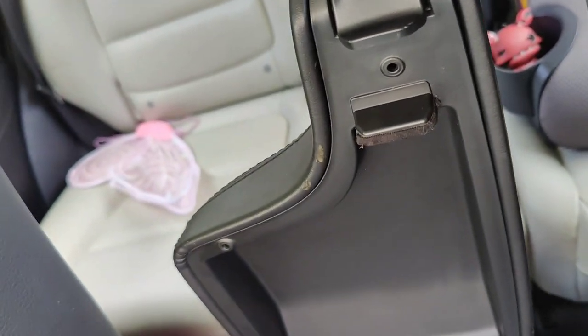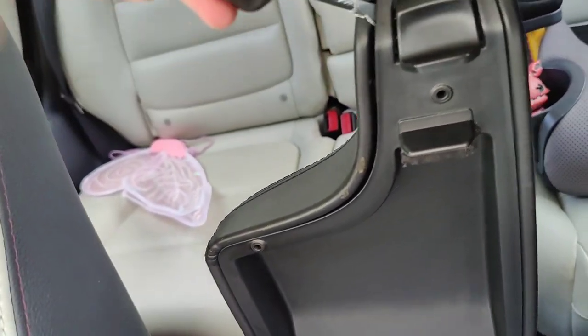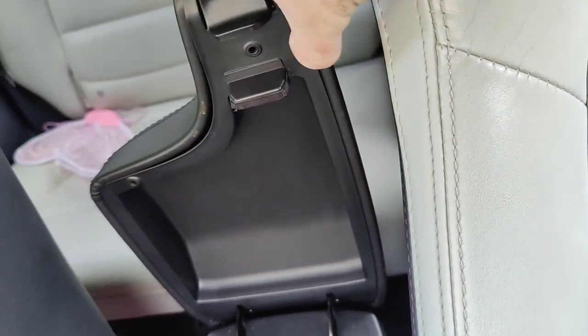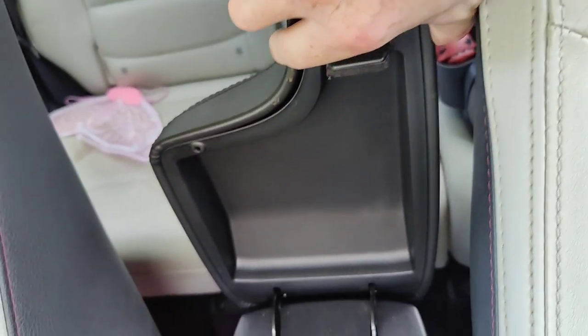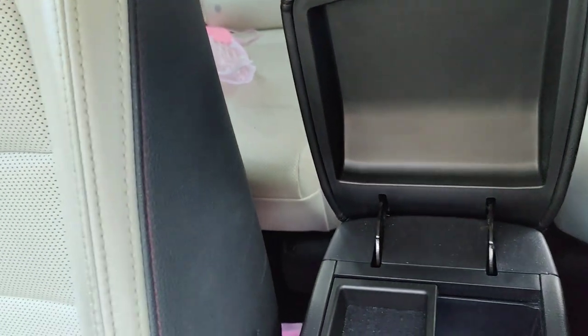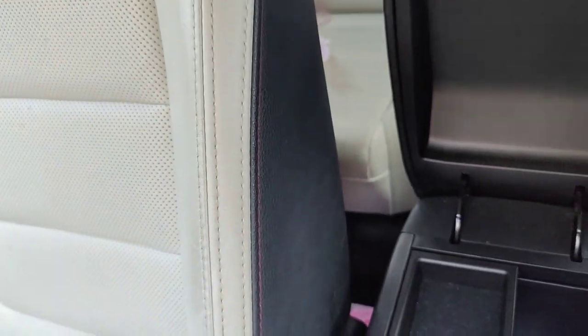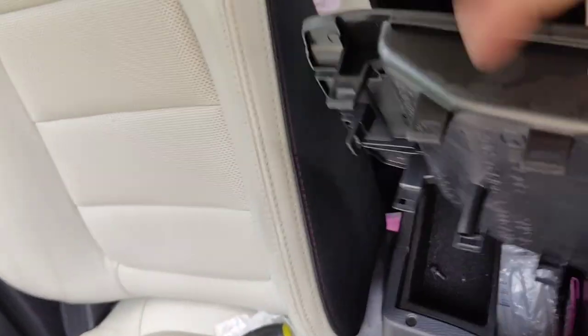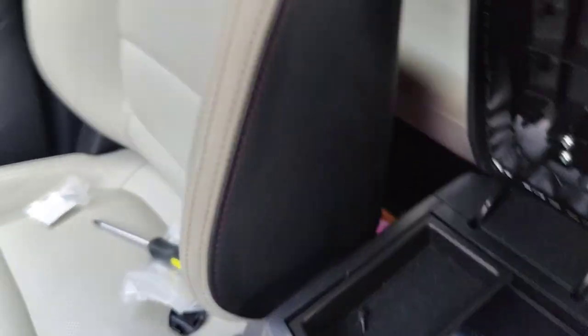Once you get this whole thing loose it'll all come right out. Just kind of work around the plastic panel so you don't break any of the mounting clips, and this whole plastic panel is gonna come off just like that. Now you've got the panel off and the latch is in here, so now you can get out of the car.